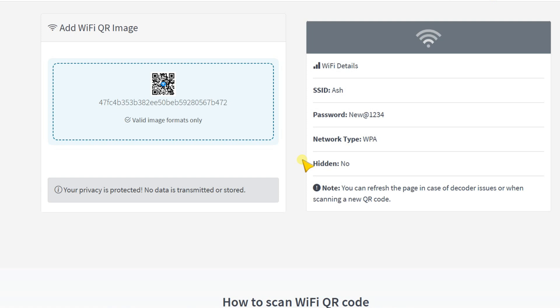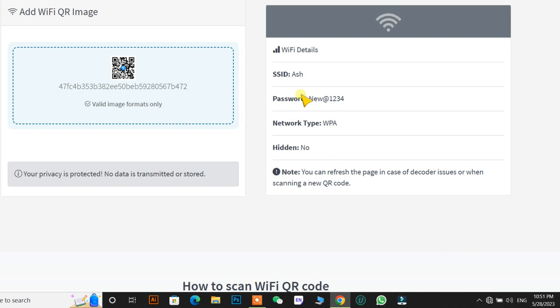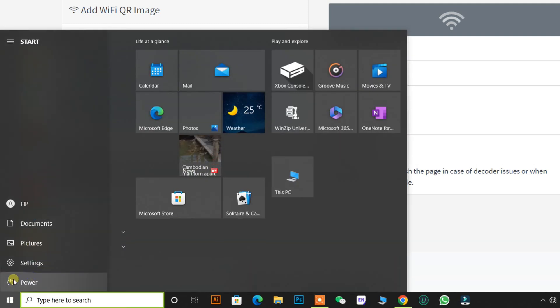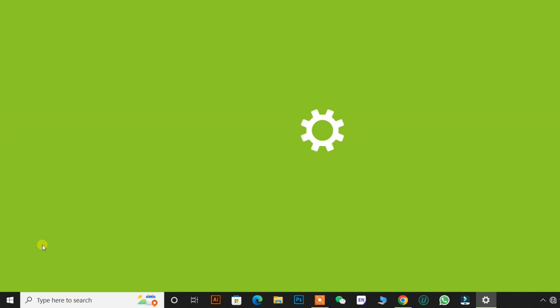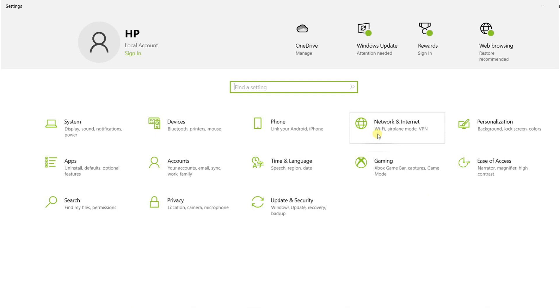You can see how simple it is to scan the Wi-Fi QR code on a laptop. Now we have the information. I had internet access to use the website, and now I have disabled the internet access. We will use this network information to connect to the internet. In order to do that, go to Windows Settings and find the Network and Internet option, then open it.